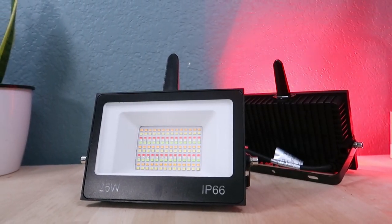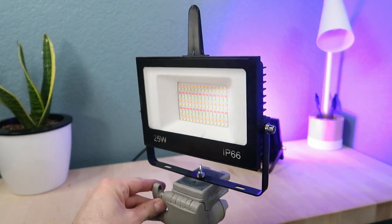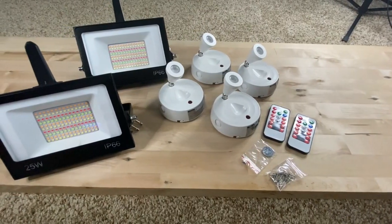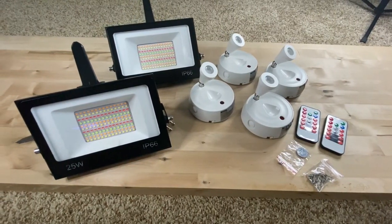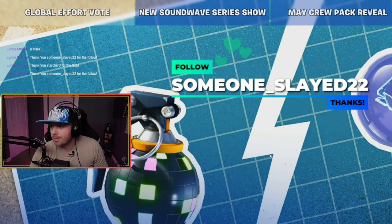If you are looking for a decent option for some low-cost lighting or RGB lighting for your streams or your YouTube videos, then the RGB floodlights and spotlights from Olifus might be for you. In this video, I will try to cover as many product features as I can for these RGB options, including how these lights can react to on-stream events on Twitch. Let's get into it.